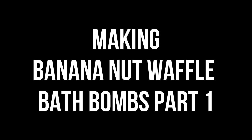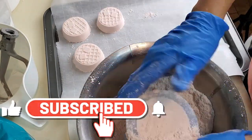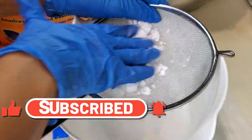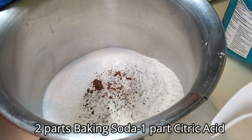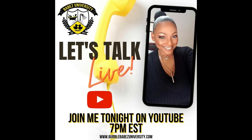Hey guys, this is Nikki of Bubble Babes Bath Company and Bubble Babes University. Today's video we are making banana nut bath bombs. I'm going to give you a little breakdown of each ingredient. Someone asked me on Tuesday at our live sessions — don't forget, join me every Tuesday at 7 p.m. live on Facebook and on YouTube. Bring your questions, anything you want to ask.